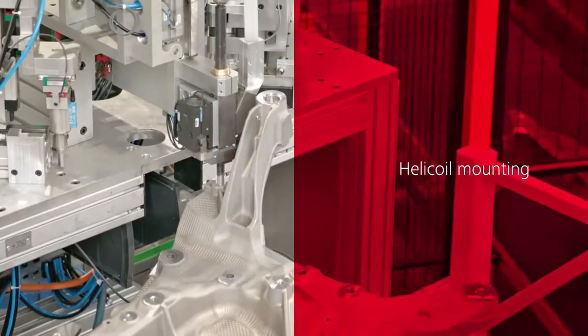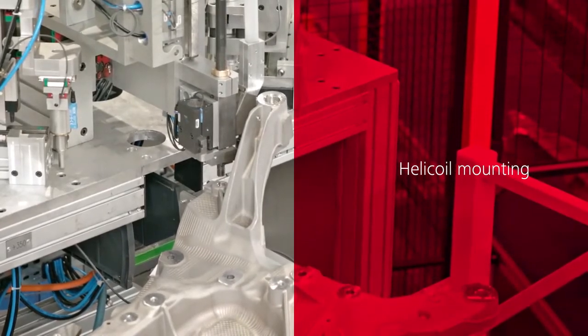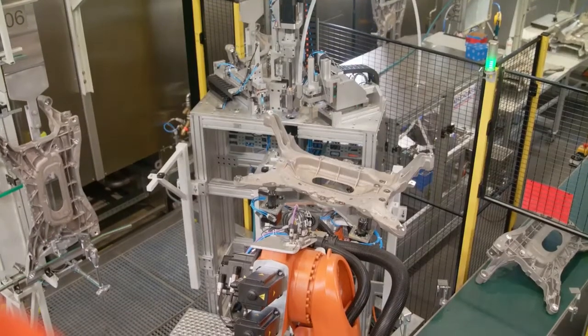Threads are reinforced by installing helicoil inserts into pre-machined holes. The correct placement of the helicoil is ensured by the separating machine. Individual inserts are fed into the machine by compressed air, where they are glued with high precision into the subframe.